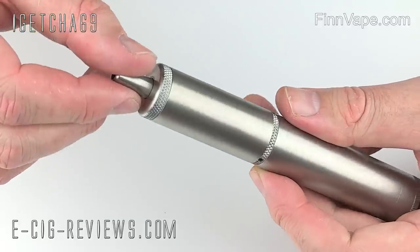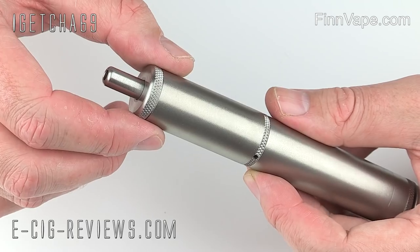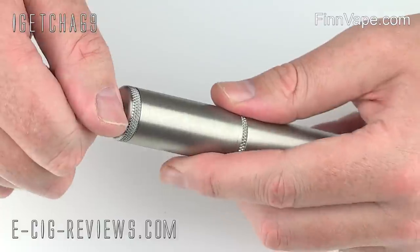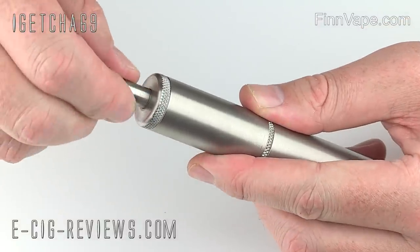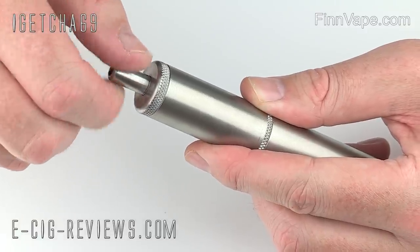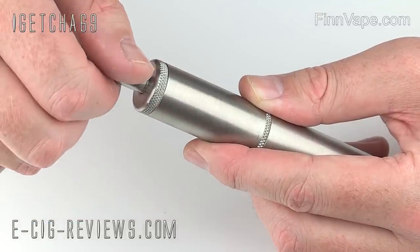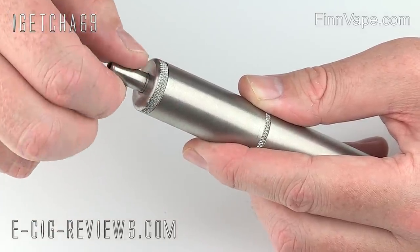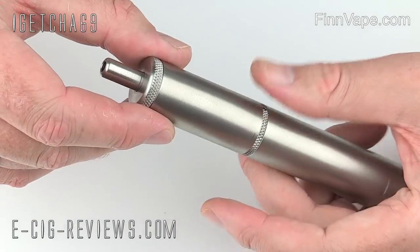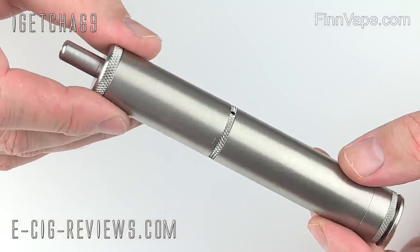At this stage I normally would have a few vapes, and once I start noticing a bit of a dry hit, I'll unscrew the juice control. These little laser-etched lines on the juice control mouthpiece — once you see one of the lines, that means the juice control has started to open and the wick has been exposed. If you see the next line, then you've gone too far. You just want it so it's about there, and you should be able to vape continuously until the tank runs dry.